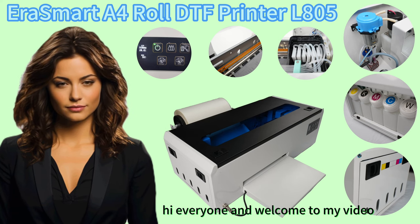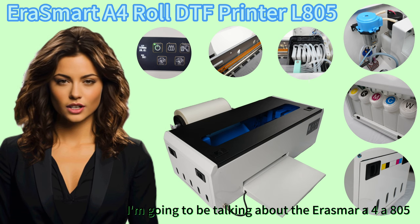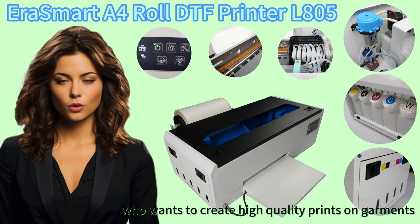Hi everyone and welcome to my video. Today I'm going to be talking about the Erasmard A4L805 Roll DTF Printer. This printer is a great option for anyone who wants to create high quality prints on garments.